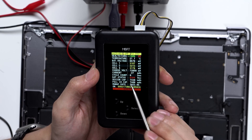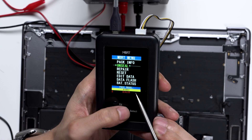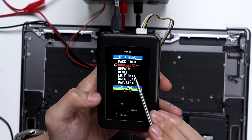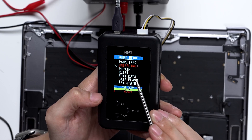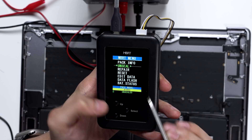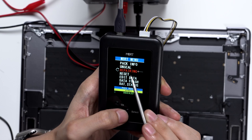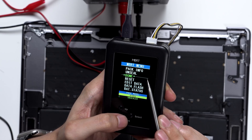Click select again to return to the main menu. Press down and select Unseal, then click select to unlock. The programmer will now begin the unlocking process. Once the lock is released, the status will show unsealed. Next, press down and select Repair — it will then show repairing, and done when it's complete.